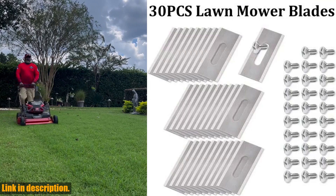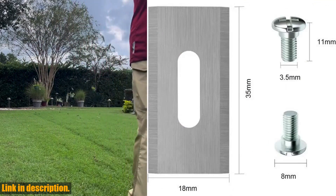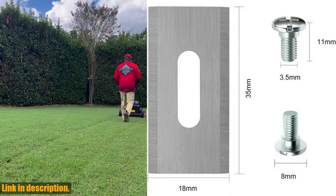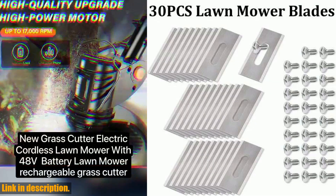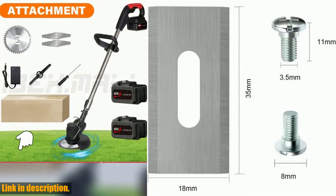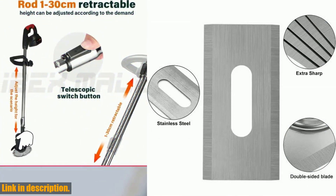Hey there, welcome back to the channel. If you are new here, don't forget to hit that subscribe button and turn on notifications so you never miss out on our latest content. Today, we're diving into the world of lawn care with a review of the 30PCS Grass Trimmer Blade Lawn Mower Replacement Set. If you are tired of constantly replacing your mower blades or dealing with subpar performance, this is the solution you have been looking for.